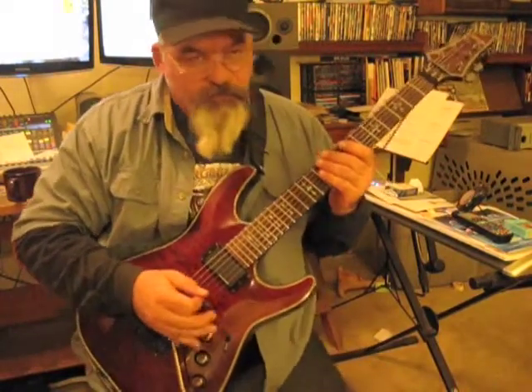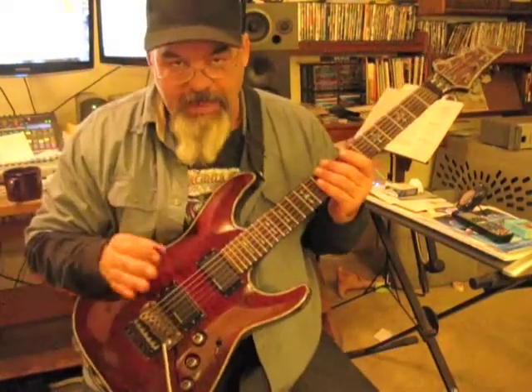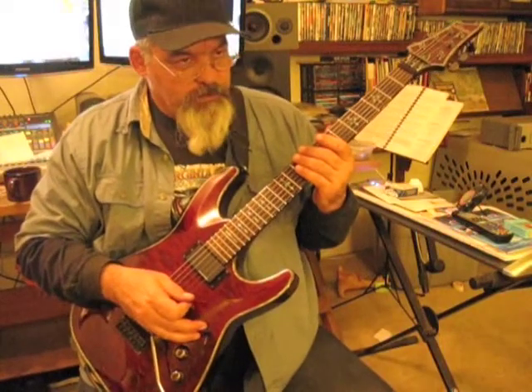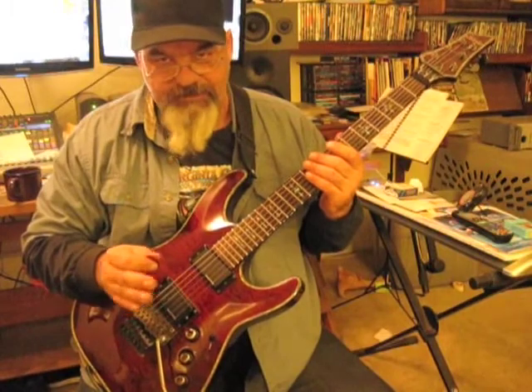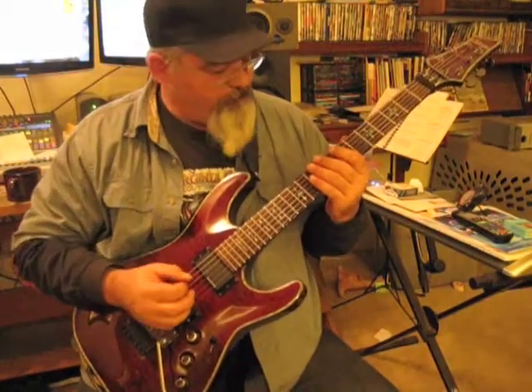It's a little frigid look for you. We'll go through the scale real quick. I'm tuned down a half step, so tune down or just figure it out and go from there.